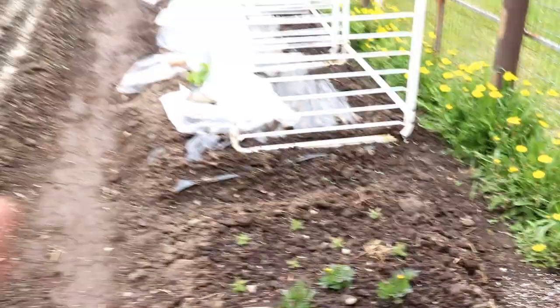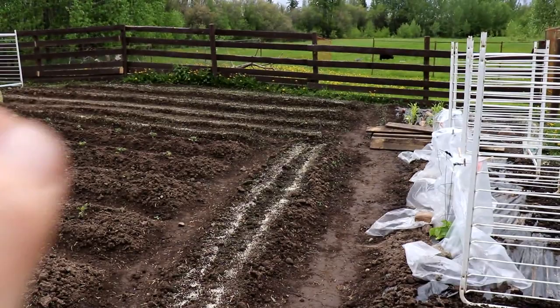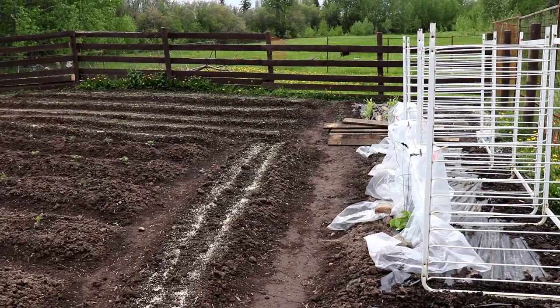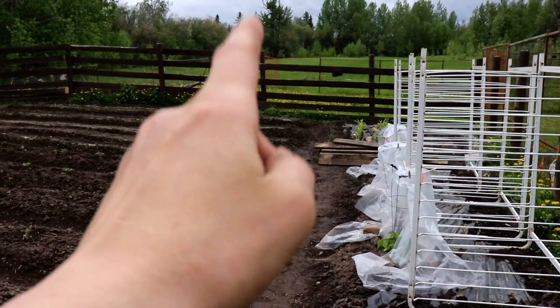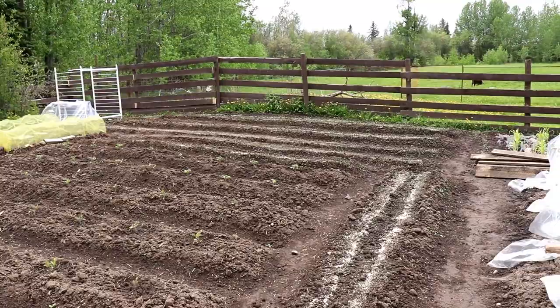My biggest concern with the frost is this side of the garden that you're looking at right here. It's crazy because the back of the garden gets hit harder than the front. The more you move north on my property the less chance it would freeze overnight; the more you move south, the frost hits harder. It's really interesting how the slight sloping of the property makes a huge difference. So that is the marigold update.